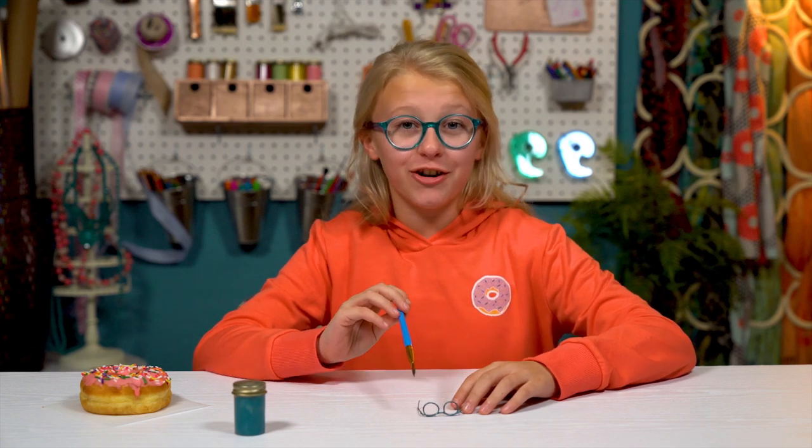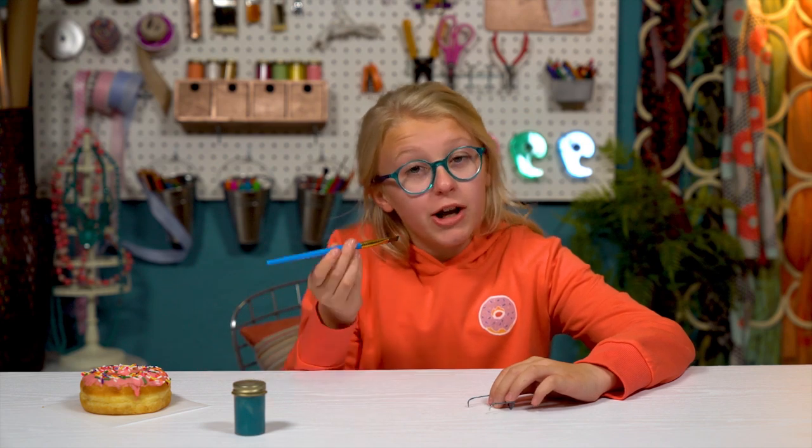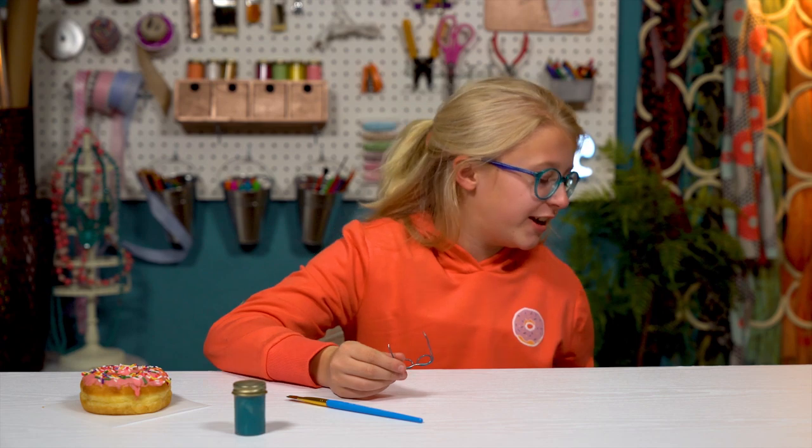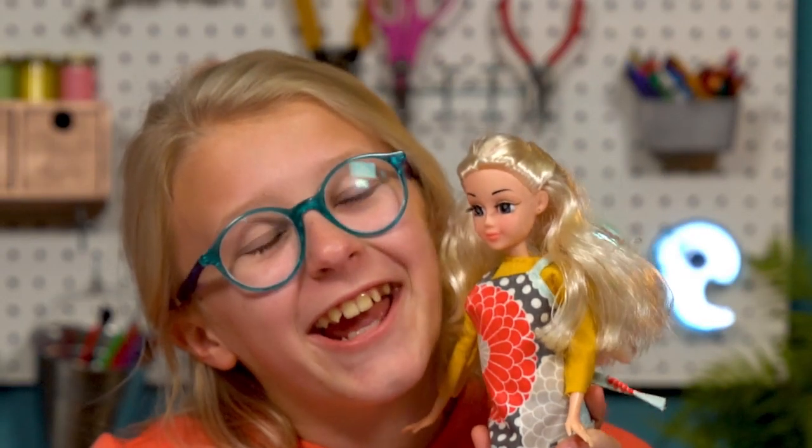Welcome to the Tasty Tiny DIY Show. I'm Donut — I mean, I am Kate. I'm dying to eat this donut, but first I have to finish Tiny Kate.